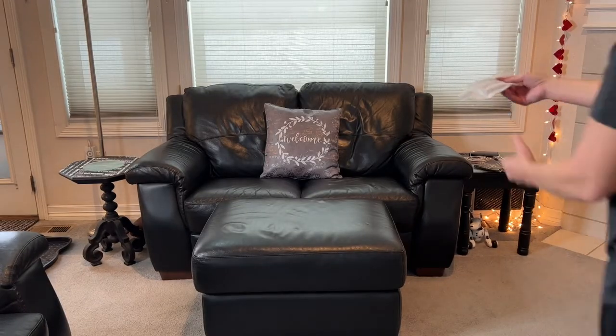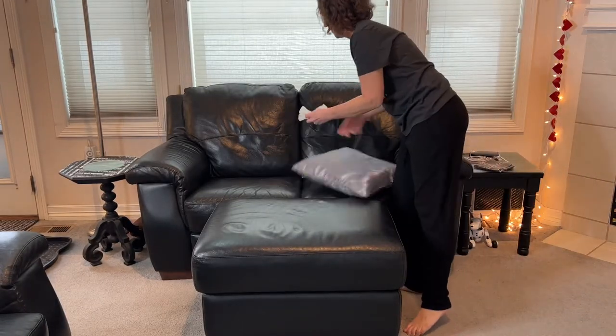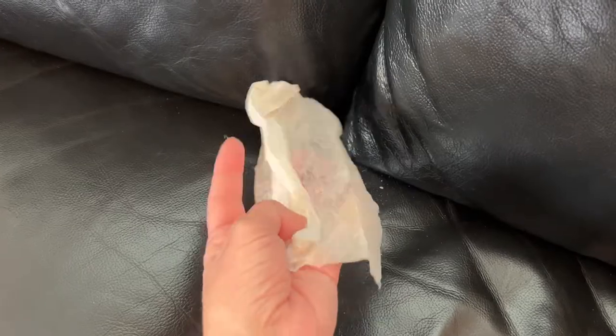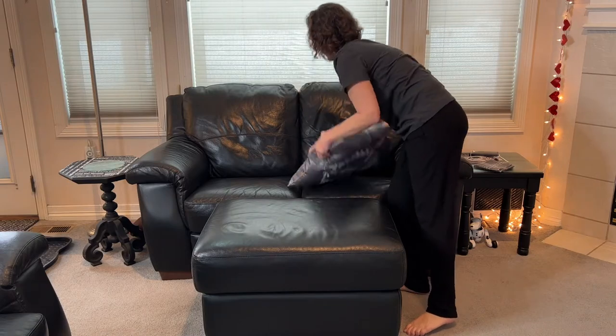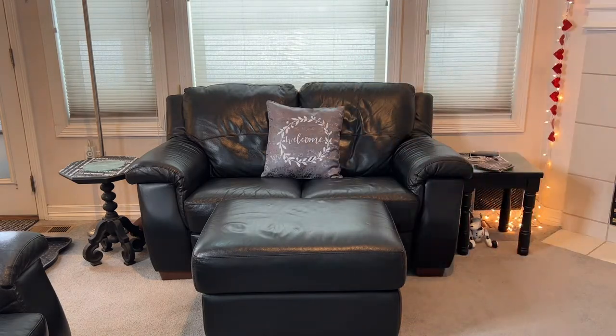You can hide dryer sheets in several places of your home to keep it smelling fresh. Here I'll be placing one into my couch — I just stick it way down in there and it will keep the room smelling fresh and you'll never know it's there. I'll just change them out every once in a while.